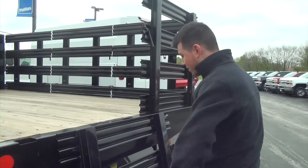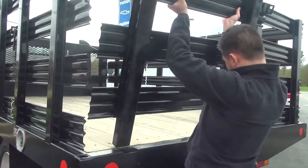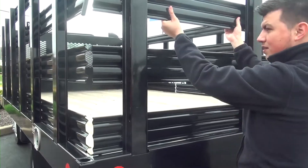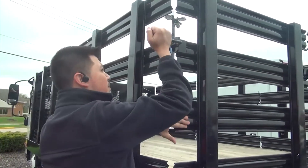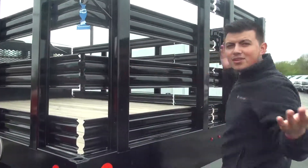Now the way to put it back is simple and easy. All you do is pick it up, put it in, lock it down, and make sure it's locked down properly — especially if you're going to take it out on the road. And there you go, it's all set.